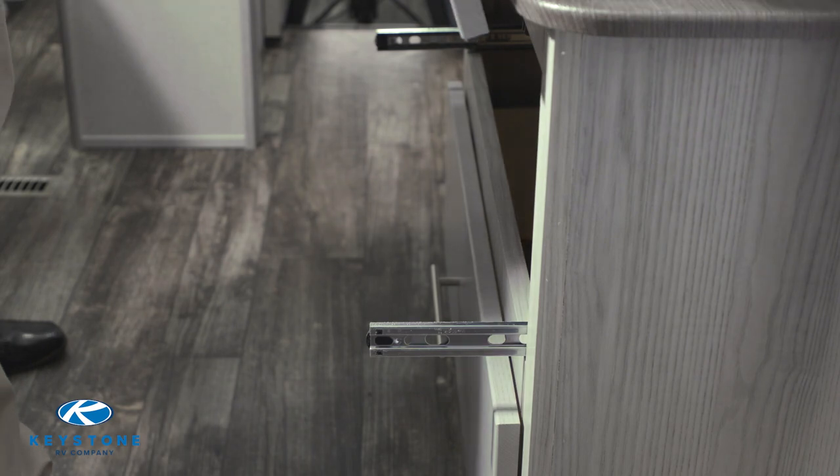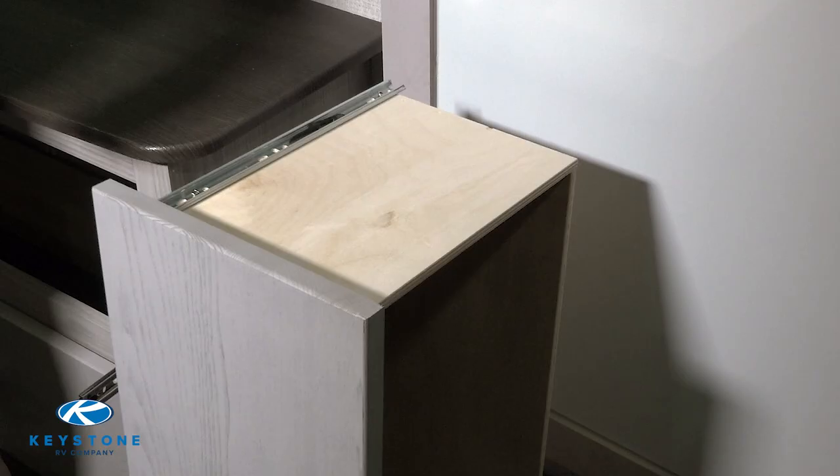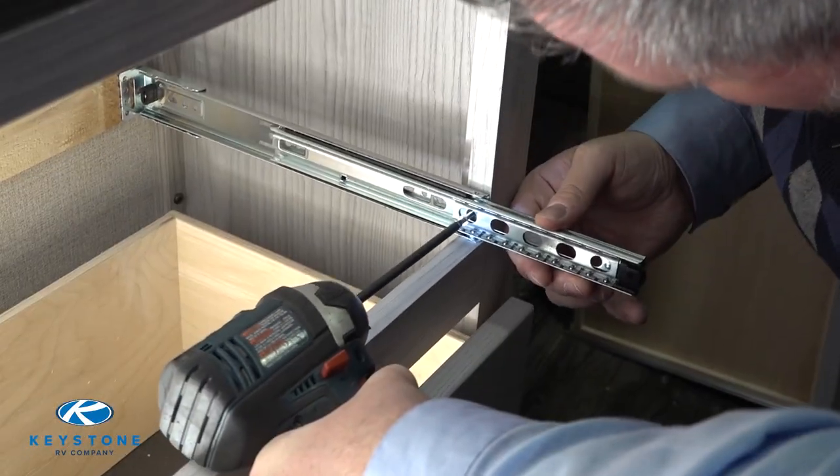This will leave the outer portion of the guide attached to the cabinet and the inner portion of the guide attached to the drawer. Now let's remove the screws from both the inner and outer guides.